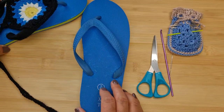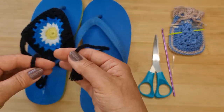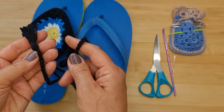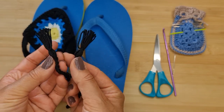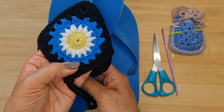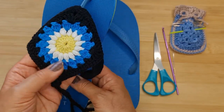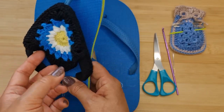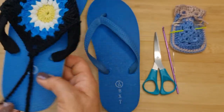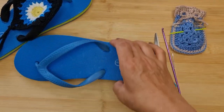This flip-flop has a drawstring here which ties around your ankles, and you've got tassels that go with it. You've got these little tiny tassels added to the end of a long chain, and the main part is this starburst granny square. You'll need two of those, and then we're going to work around the straps with single crochet. Let's get started with the straps first.